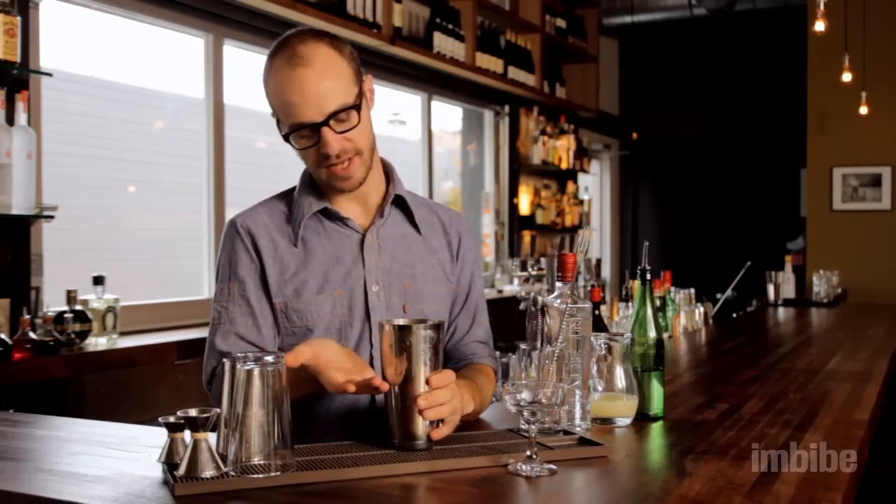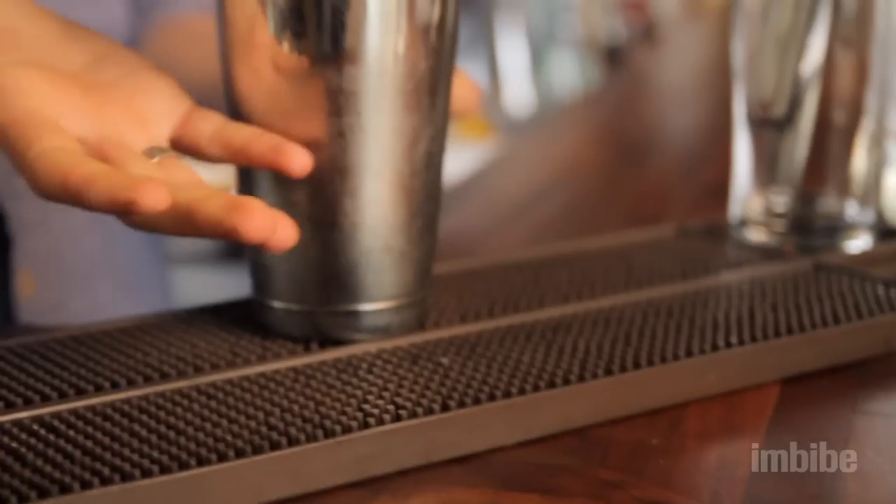When you add ice, you want to add ice up to about halfway up the shaker. That way, when you create a seal, you're not going to allow any liquid to come out of the sides or allow any ice to flip up — you'll really be able to get a good, strong seal.